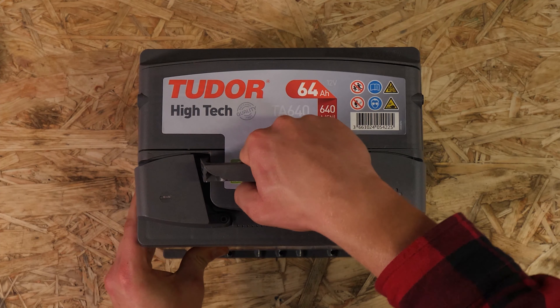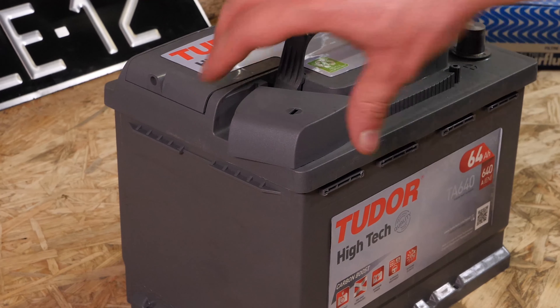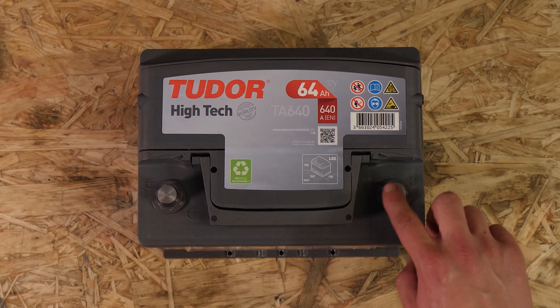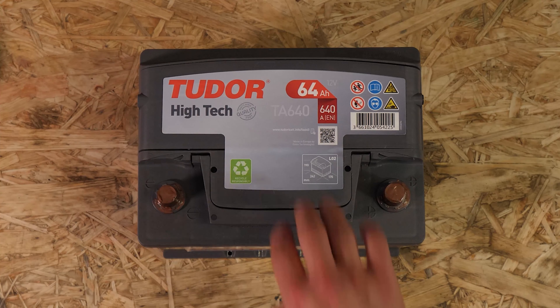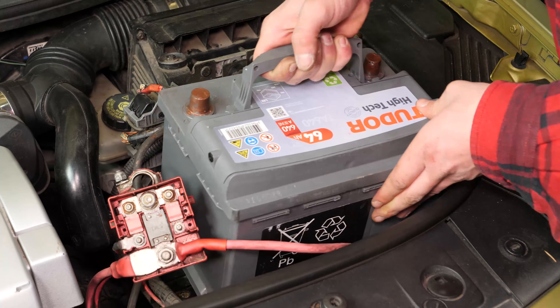Coge la nueva batería y retira las tapas de protección. Unta los bornes con grasa de cobre para mejorar el contacto entre los bornes, pero también para evitar, en la medida de lo posible, que se oxiden. Coloca la nueva batería ajustándola bien contra su soporte.